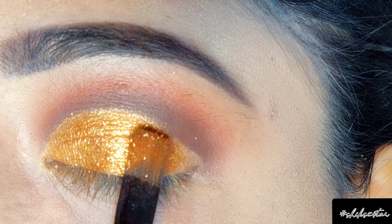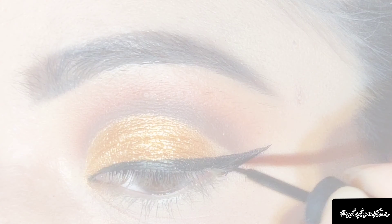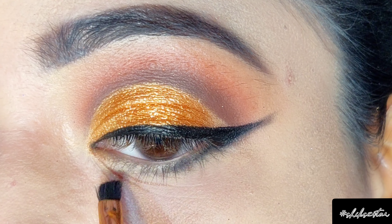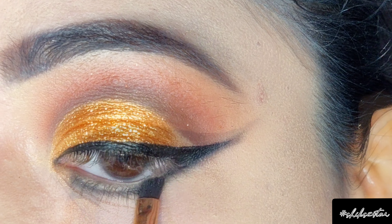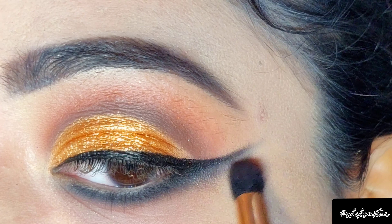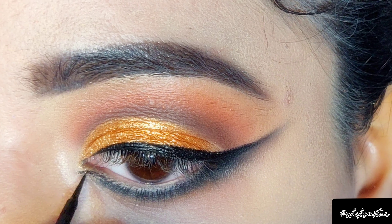After the shimmer, I'm going to apply a winged eyeliner using the Maybelline Hyper Glossy liquid eyeliner. To make it look more smoky, I'm using black eyeshadow from Miss Claire, and with an angular brush I'm going to smudge out the winged eyeliner. I'll connect it to the lower lash line, smoke it out with a blending brush, and then add the bright orange shade just beneath the black for a gradient effect. Using the same eyeliner, I'm creating a pointed inner corner.